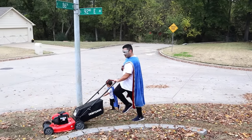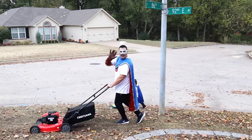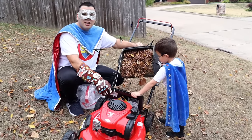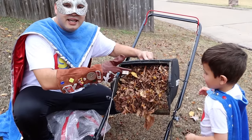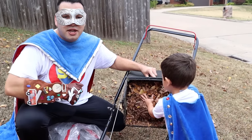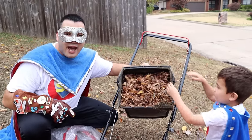Those mower bags look full! You should take a look! Look at all these leaves, Super Kid! Did you guys know that mowing leaves is actually good for the grass? It's called mulching! But guess what? We're not going to mulch today! Let's put it in the bag!